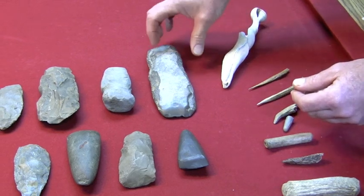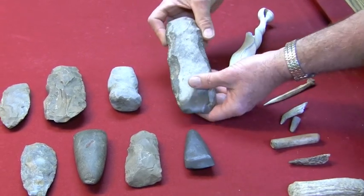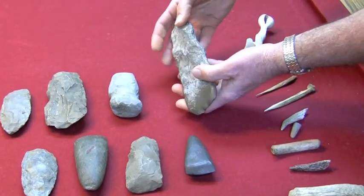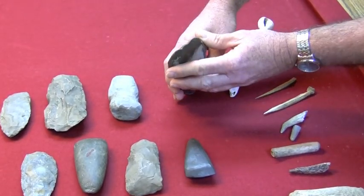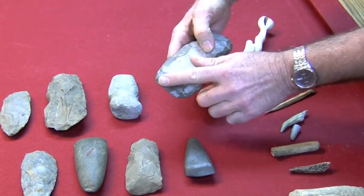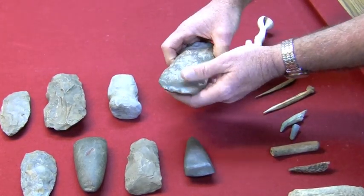We also have several examples of some axes. This is a limestone hoe — didn't really use this as an axe. You can see that it doesn't have a sharp blade. It's very polished from digging, more than likely digging in the ground.